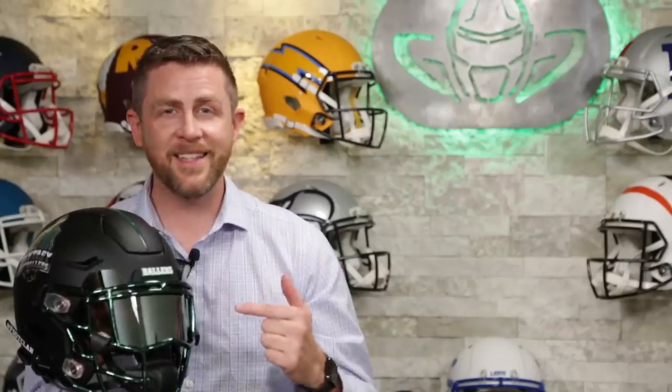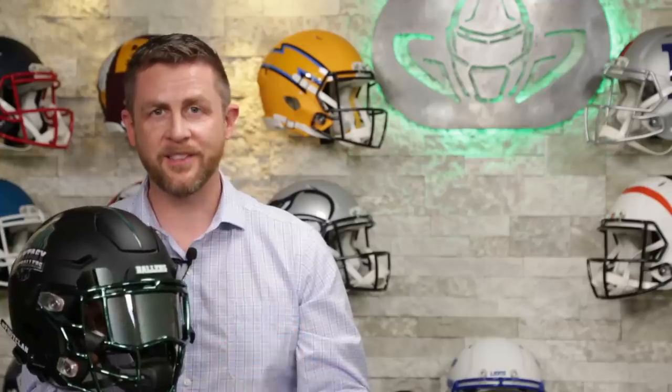Football season is upon us and we have this crazy custom build for the Fantasy Footballers. I'm Jay, we've got Steve behind the camera, and this is the Heads Up Show.